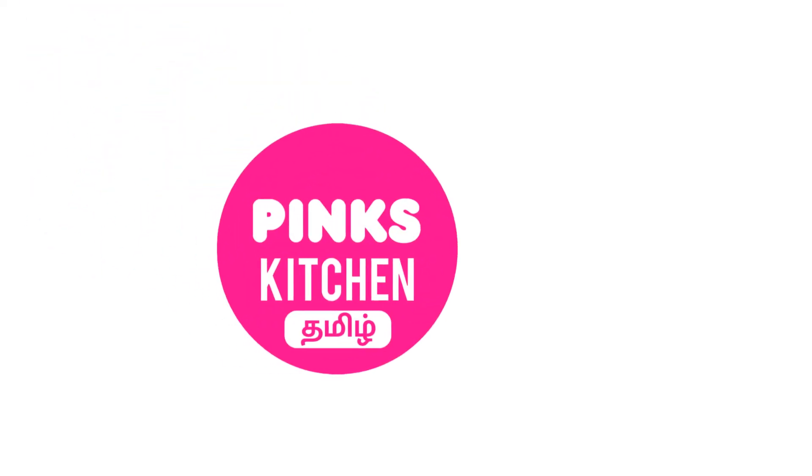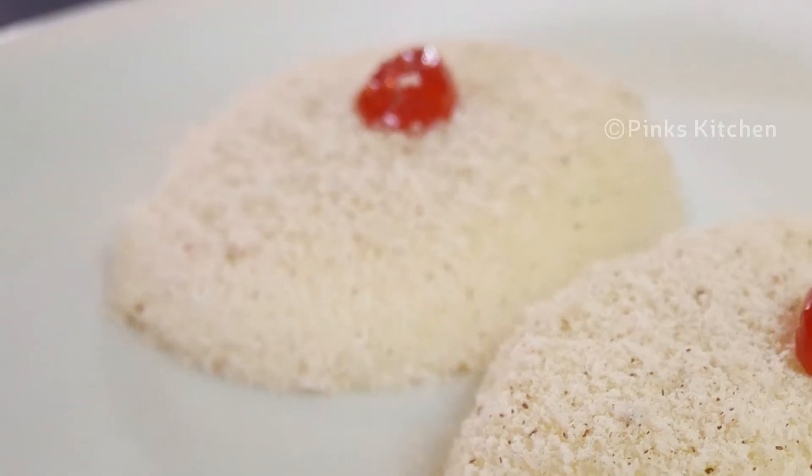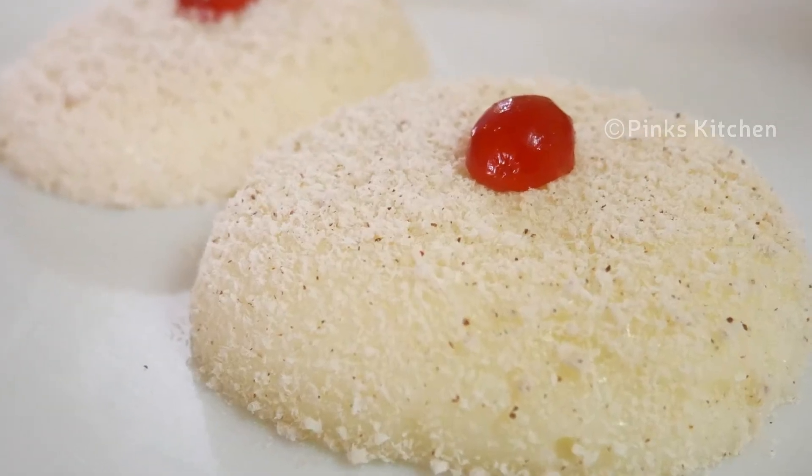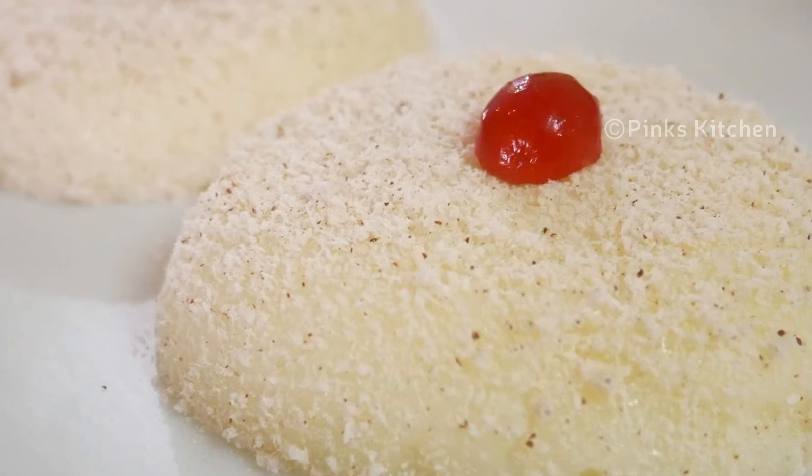Hello friends! Welcome back to Pink's Kitchen Tamil! Let's see how our snow pudding is. This is a very easy recipe with a very small cooking time for you. Let's see the recipe.